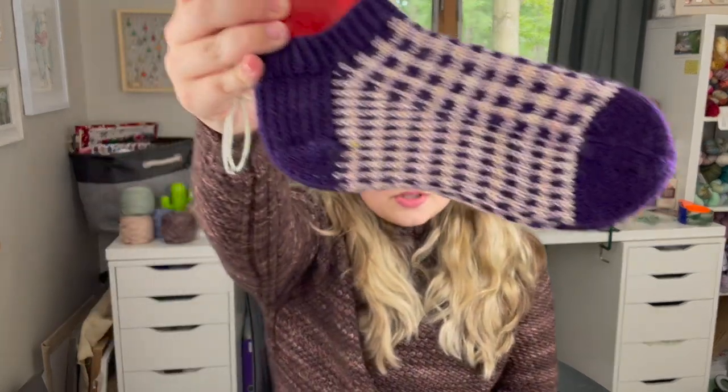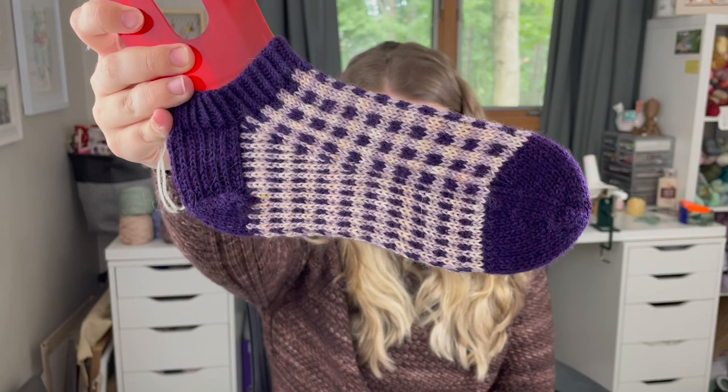Anything colorwork I just fly through because it's so much fun. You're never working with more than two colors at a time, so if working with three colors makes you nervous, you don't have to do that in this pattern. I think they're a really great stash buster, so I might have to cast on some more pairs in the future.